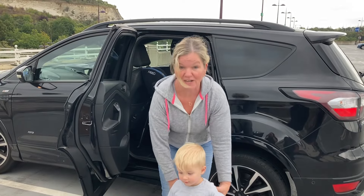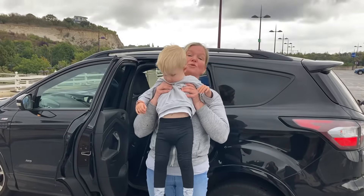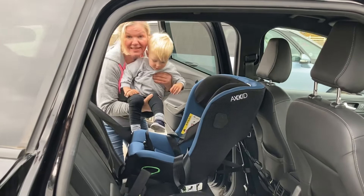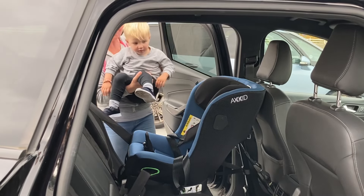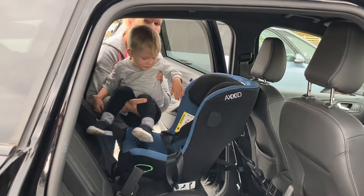You stand behind your child, grab them under the arms, and lift them up with their back against your chest. Then you put one arm — the one facing the back of the car — under the child's legs, and the other hand goes behind his shoulders. Then you put him in the car feet first.